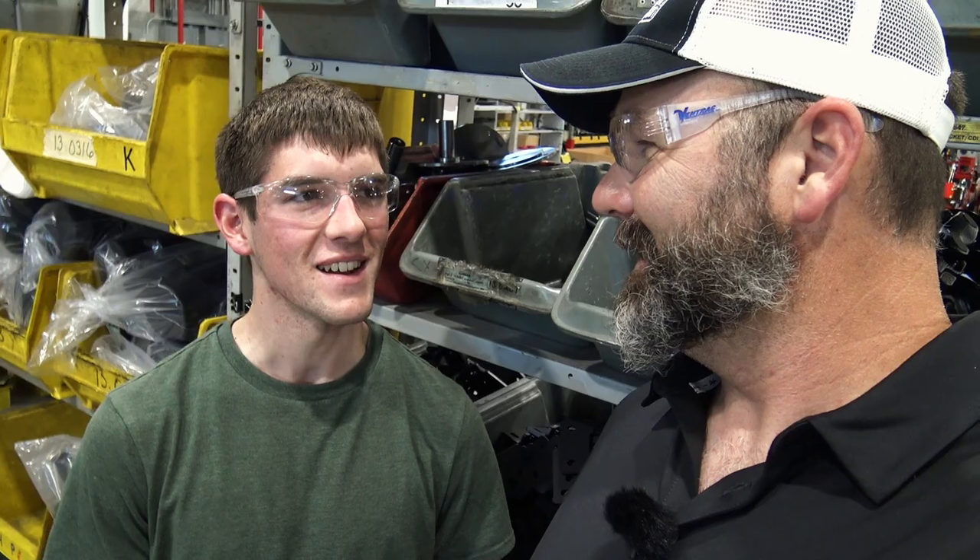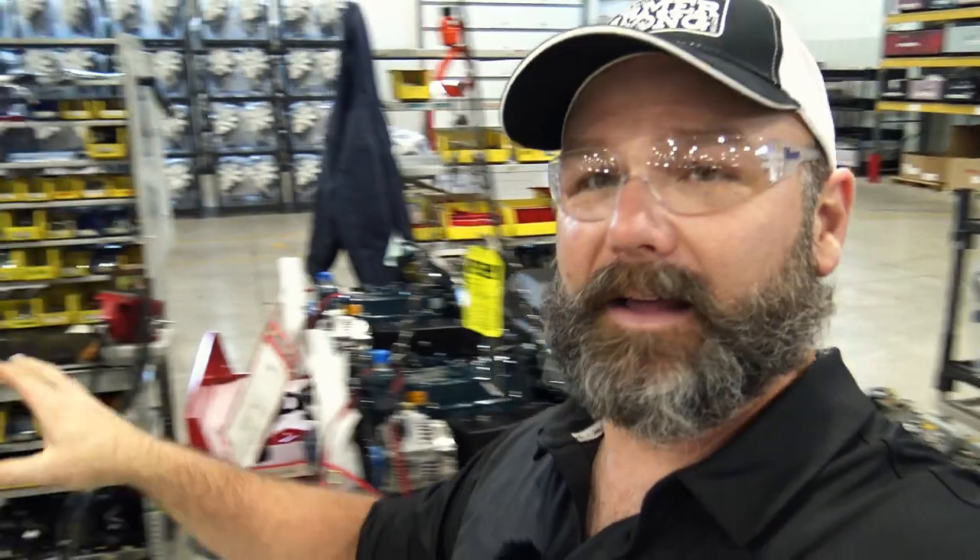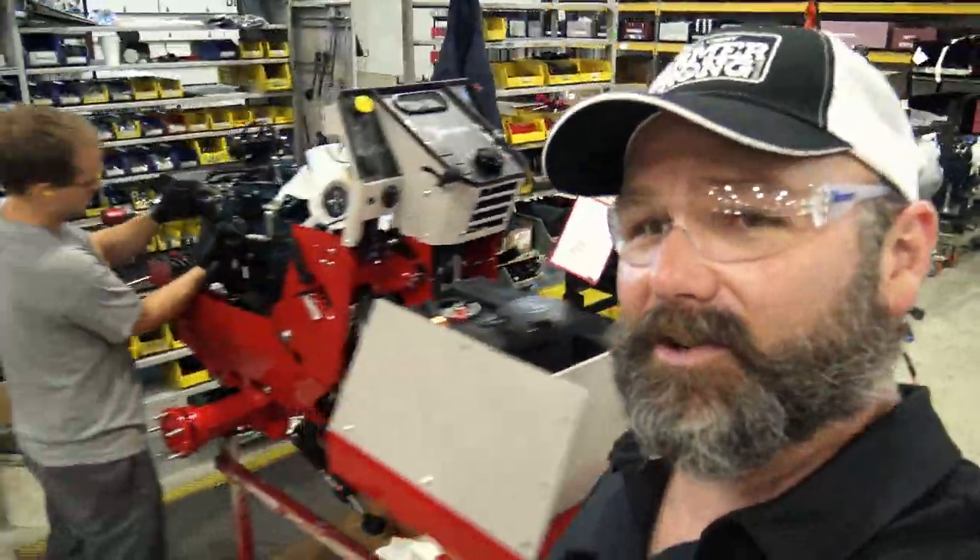We're at the engine area where engines are put on the tractor. Vince and Tanny work here — Vince is an Eagle Scout who has known about Ventrac since he was 10, came up for a tour, and now works here. This is the famed wall of Kubota engines. These are the Kubota gas engines that go into these machines, and this gentleman is installing the gas engine right now.